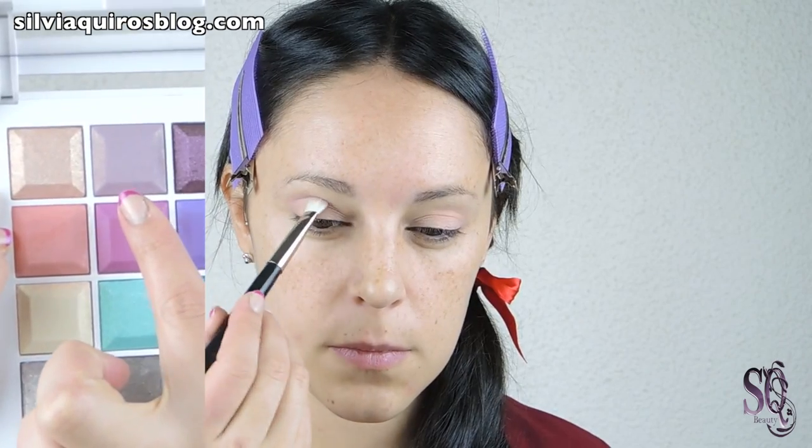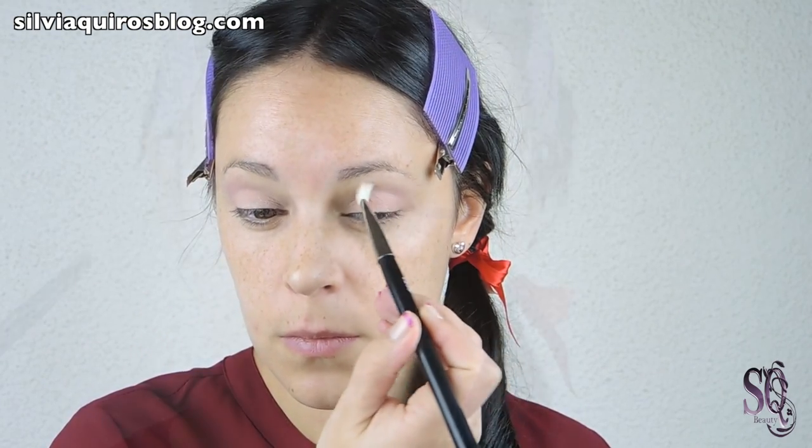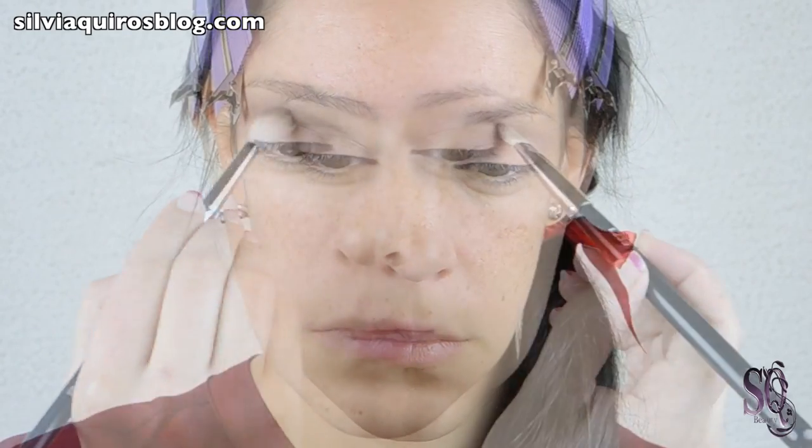Then we are going to start creating our cut crease effect. Going to use first a lilac product and blend it into the crease, and then I am going to move on to a dark brown and start intensifying this cut crease effect. Make sure you don't get any product on the lid.